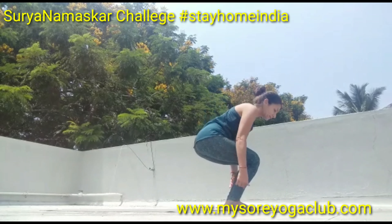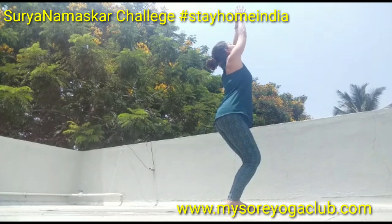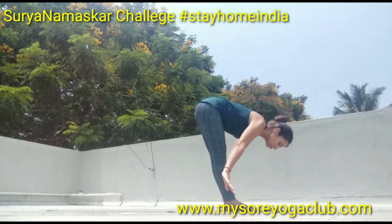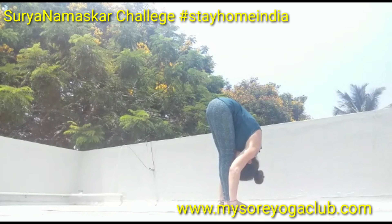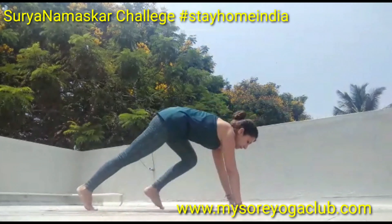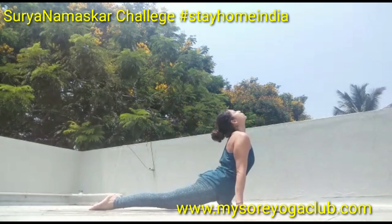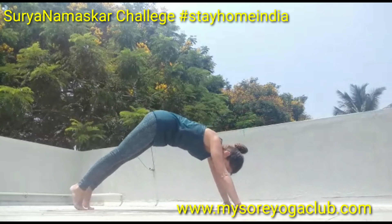From here bend the knees, inhale, open the chest, open the arms, look up, and exhale into Uttanasana. Inhale, look forward, step back right and left, go down into chaturanga, inhale up — Urdhva Mukha — exhale down into Adho Mukha.